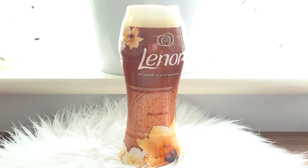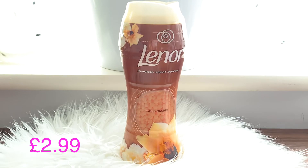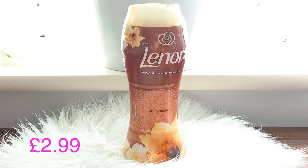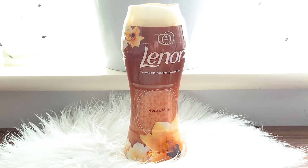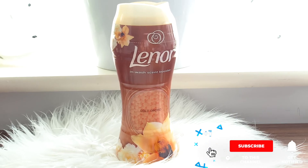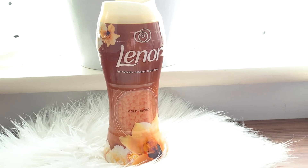I also got the laundry scent booster. Something I did, which I also shared on my Instagram, was put them in little bags and use them as an air freshener around my home — this is a very popular hack that people do. I've been wanting to do it for a long time so I finally got to try it, and it actually does work. So if you haven't tried it, definitely try it.